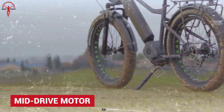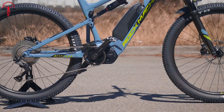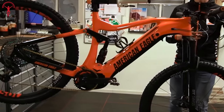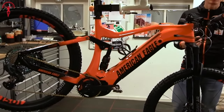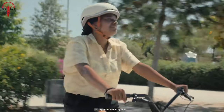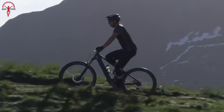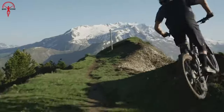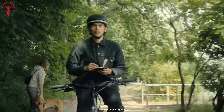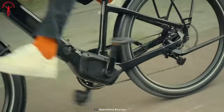Moving on to the mid-drive motor: this type drives through the pedal cranks, located at the center of the bicycle with control over the chain drive. It transfers power from the chain drive to the rear wheel, just like the pedal, giving riding a more natural feel. It has gained popularity over the past couple of years and has proven to be much more potent than hub drive motors. Mid-drive engines utilize a torque sensor to assist the rider, detecting the rider's pedaling force rather than speed, then assists while contributing force while pedaling.